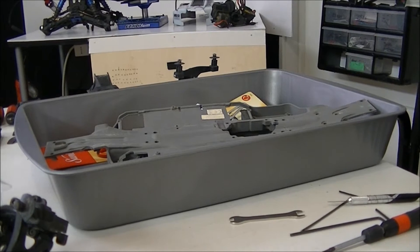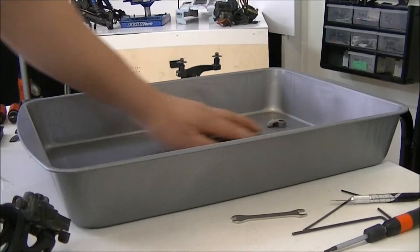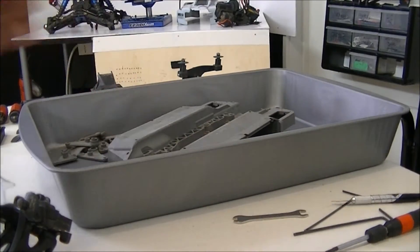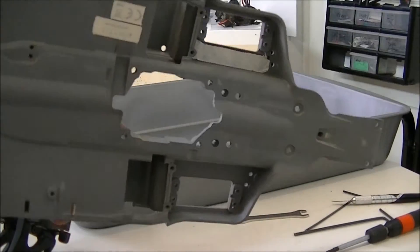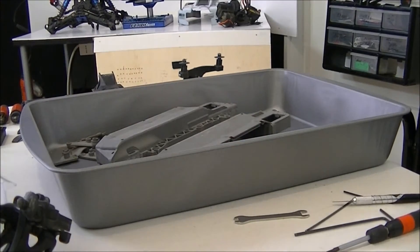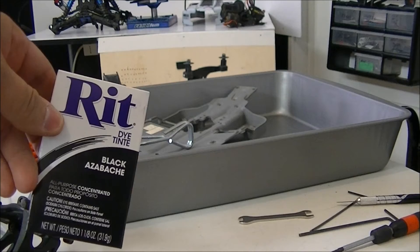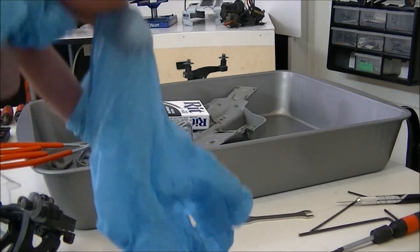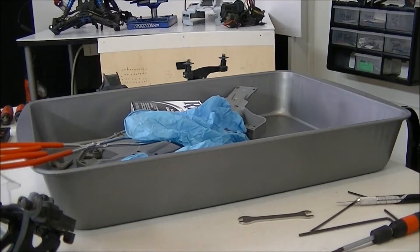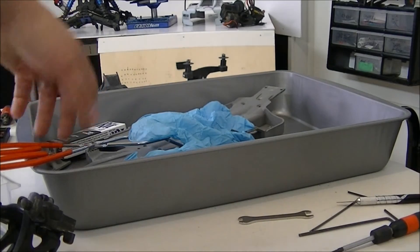For dyeing your E-Revo chassis, what you want to find is a pan or a pot. If you have a ruler or measuring tape, measure your chassis from front to back and find a pan that the chassis can fit perfectly laying down inside. All the other smaller parts will fit in easily. You'll want dye tint in black. You also want to use latex gloves because that tint won't come off your fingers for a while. We'll boil the water for 15 minutes and then toss the parts in.